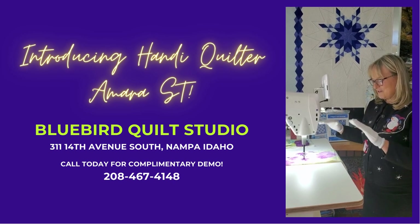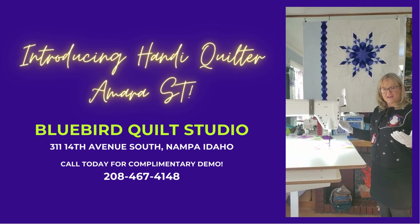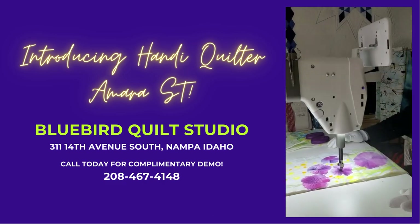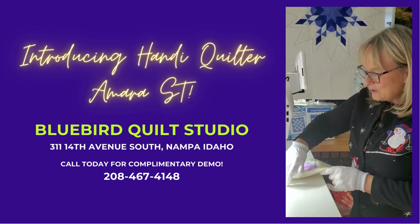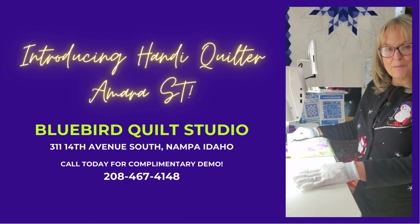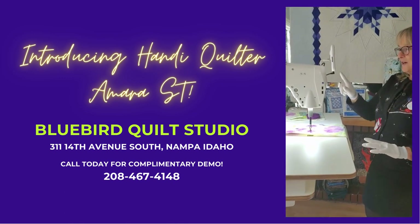The Amara has great stitching capabilities. You can stitch beautiful art quilts, traditional quilts — whatever your quilting style, this machine has the capabilities of handling that for you. It has a gorgeous 20-inch throat and can stitch at 2,500 stitches per minute. It has both manual mode and a regulated mode with an insight table that allows for stitch regulation, giving you the flexibility to run it either way.